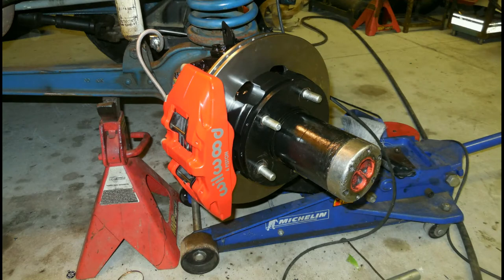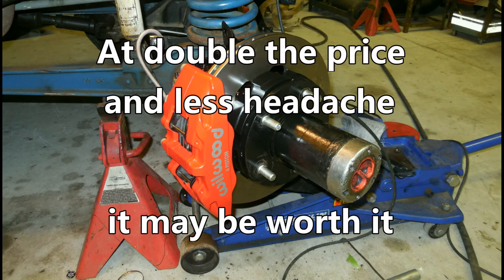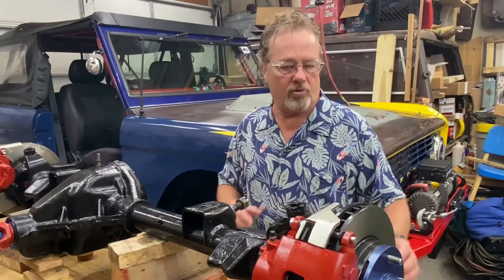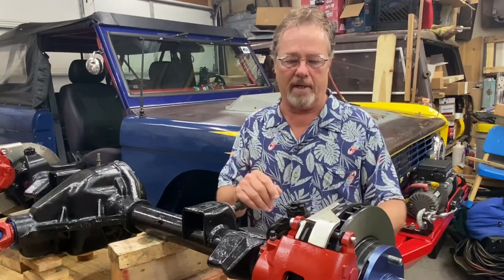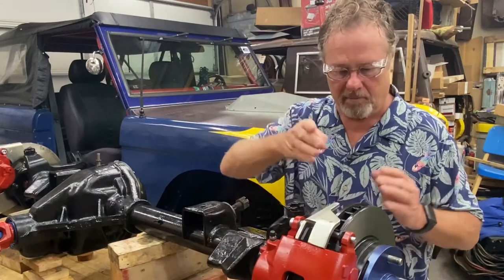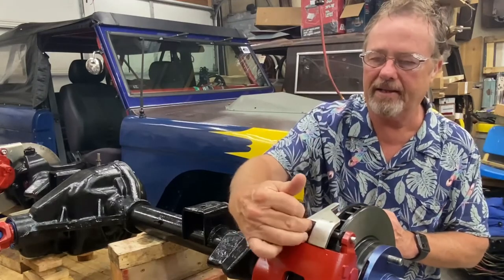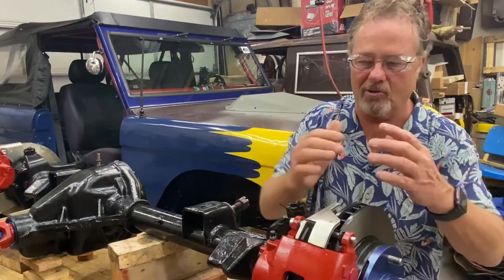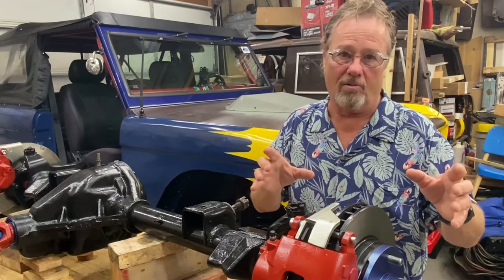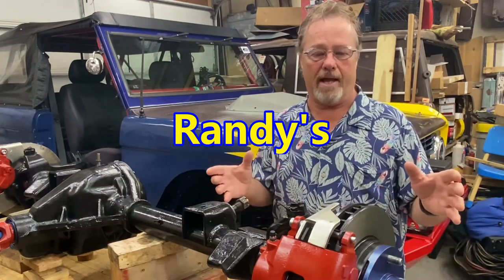Before I wrap this up, I had done a Willwood conversion several years ago and found it to be very easy — no machining or clearancing required. In conclusion, I think this conversion was a little more tedious than it should have been. The clearancing for the caliper was fine, and the machining on the back of the hub was okay, but when the pad would not fit in and you have to do 60 thousandths — that's what I didn't like, along with the problems that come with it. Take the information I've given you and come to your own conclusion.